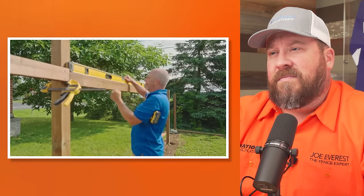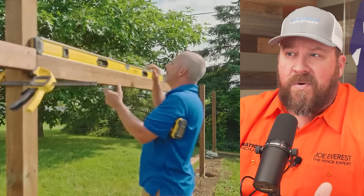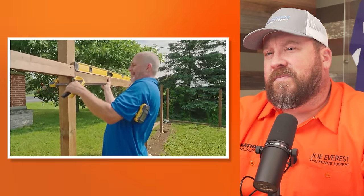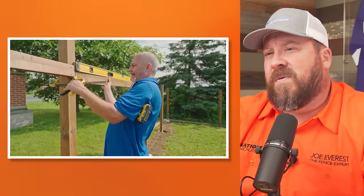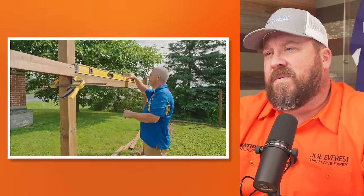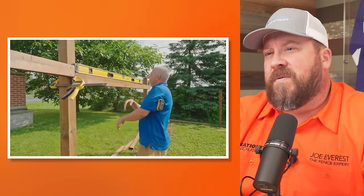Working by yourself is easy when you've got a good clamp. Jeff is measuring the level of the entire 2x4. 2x4s are going to have crowns on them — it's just the nature of the wood. By trying to take the measure of the entire rail instead of just half the rail or less, you get a better idea overall of how level that rail is rather than just a smaller section. It's nice to be able to have everything right in front of your face, and if you can't, make sure you go back to it.